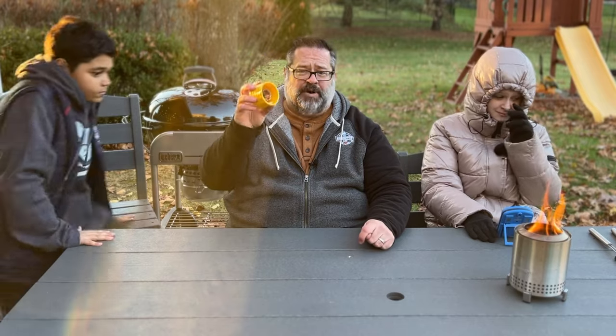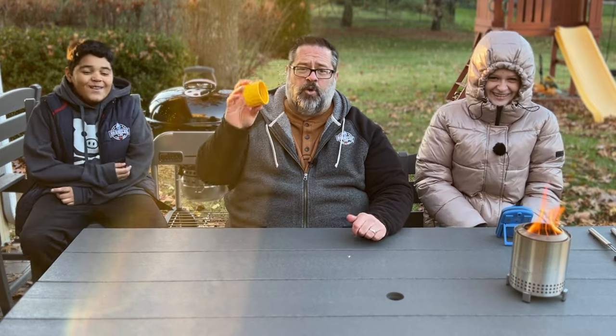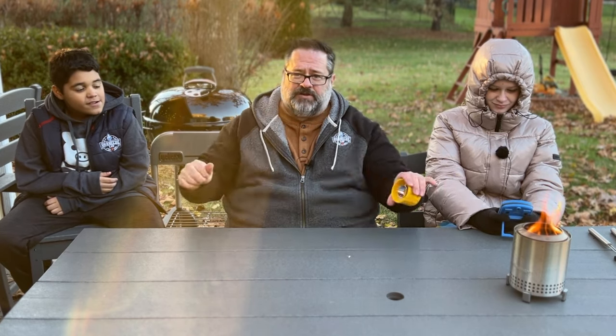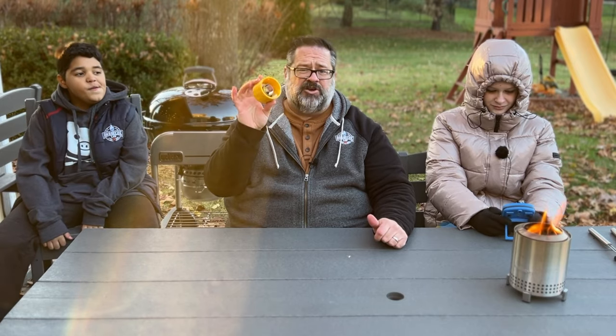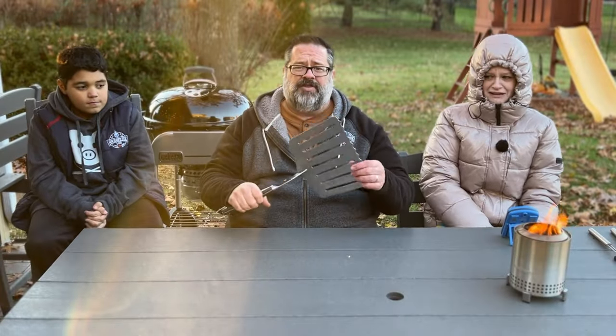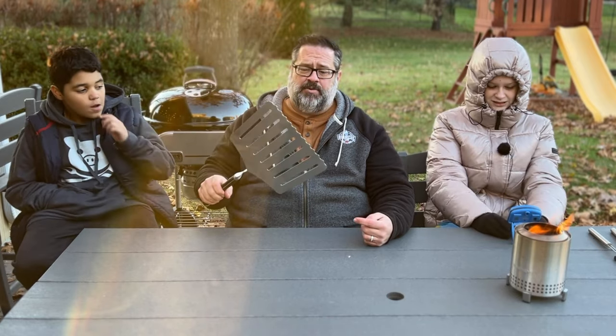This is called the corn stripper — while it has a terrible name, it's a great product. You take your corn cob, stick it through here, pull it all the way through, and it gets all the kernels off in one fell swoop. Really nice to have around, especially come corn season, and probably under $10. This is called the hog lifter — it'll lift everything up to a bone-in pork butt with no problem. I use this all the time with big proteins. It's a huge spatula and won't break the bank.